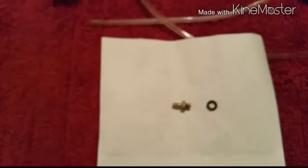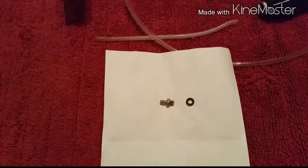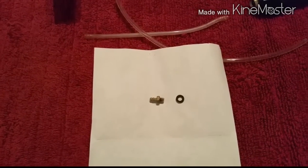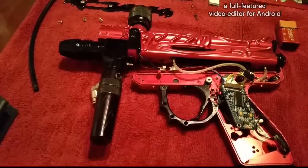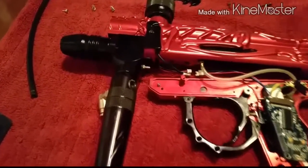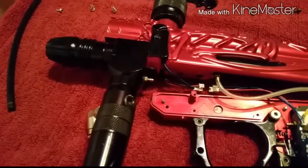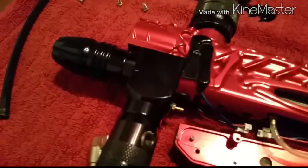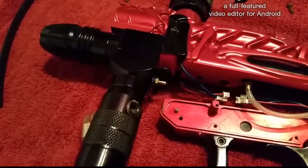I've got my Loctite 242 blue. I'll take it, put it on a Q-tip, and put just a tiny dab on the threads — as I've been told. Pop it back in and go from there. I dropped it, but got a little dab on there and it's back in. I was able to use needle nose pliers to get it off really easily, and now it's stuck back on there with the Loctite. Hopefully I got enough on there.